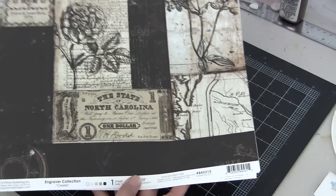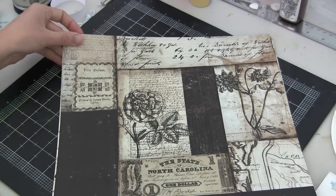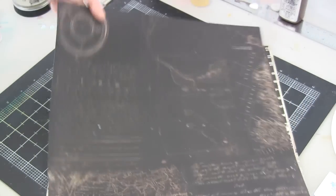Hey everybody! Vivian here with a tutorial using Scraps of Darkness's February kit. This is called Simple Pleasures and today I'm going to be using some papers in the kit from Prima.